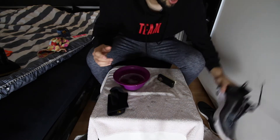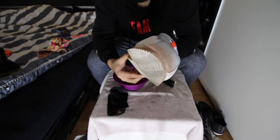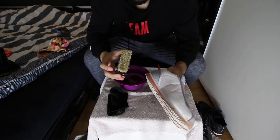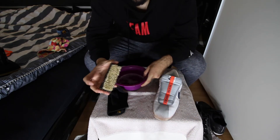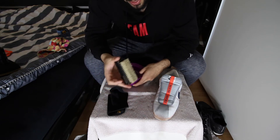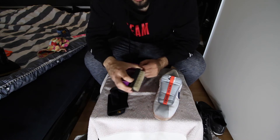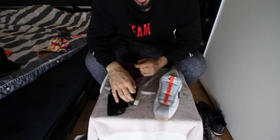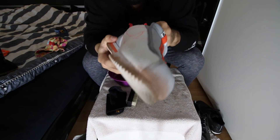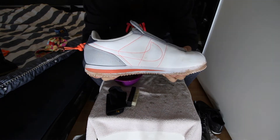Moving on to the Cortez — I went to the baseball field with them and sand got into the front. One tip: if you're cleaning many shoes, make sure to change the water and clean the brush after every few shoes. The brush will get dirty and could actually dirty your shoes instead of cleaning them. Change the water every five or six shoes. That's the before — it's pretty dirty.